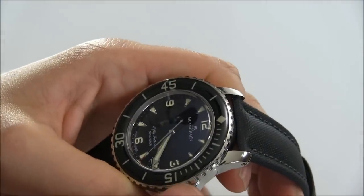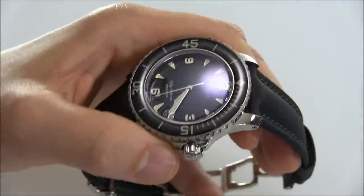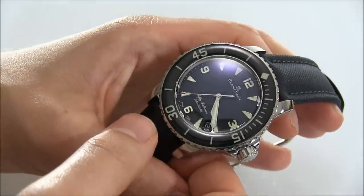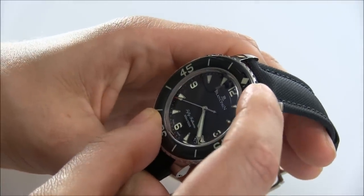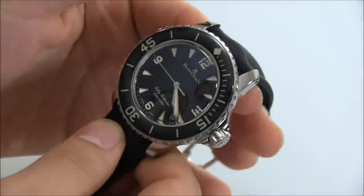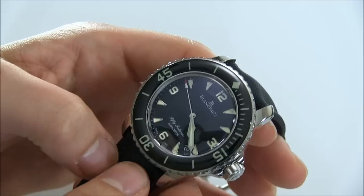There's the Rolex Submariner and the deep sea versions as well. The Blancpain is right up there — it really gives the Rolex a run for its money. In a sense this is a more expensive and luxurious watch, but I think this is the type of thing that can easily compete with that iconic look, because it is just such a beautiful watch. For me, this is just extremely attractive and I love this piece so much.